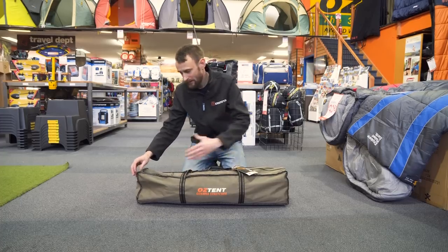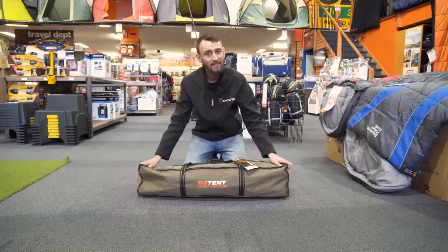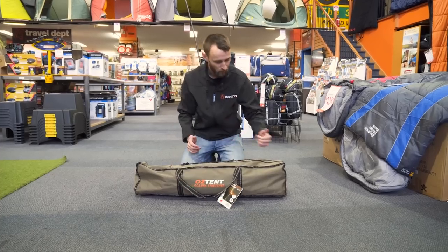When packed down, it's about 93 centimetres long, about 21 high and about 15 deep, and it weighs about 10 kilos. So let's get it unpacked, set it up, and have a look at a few of the features.